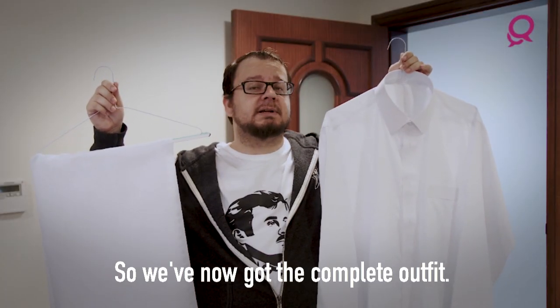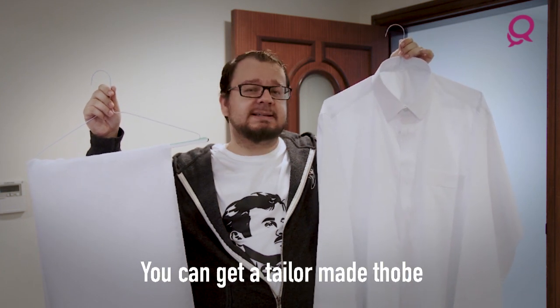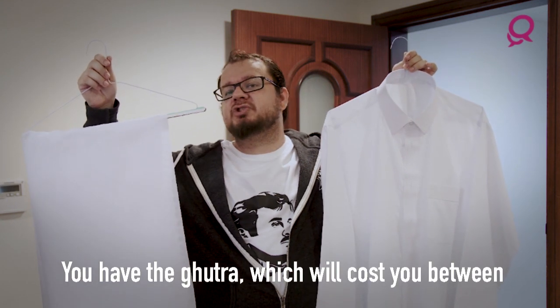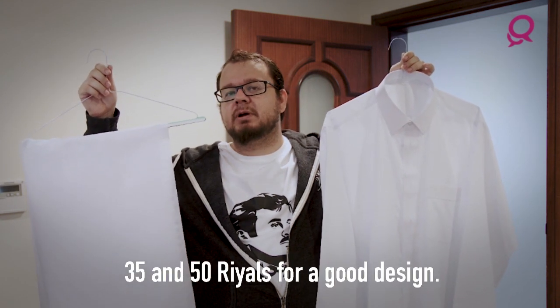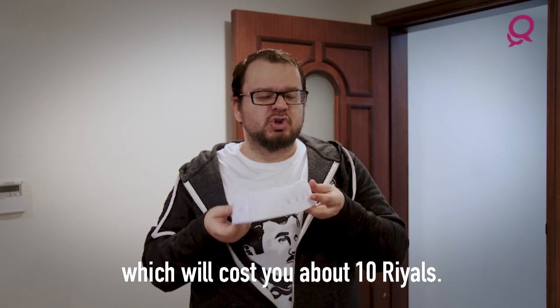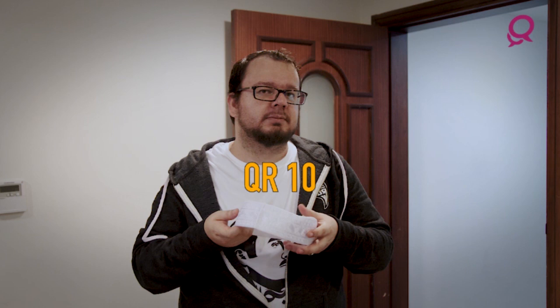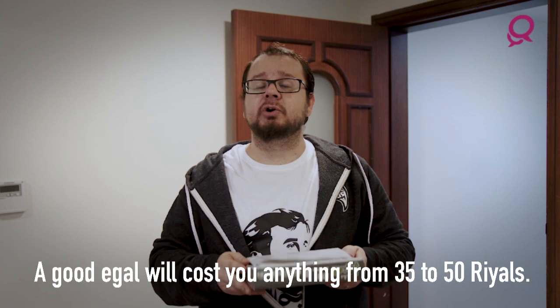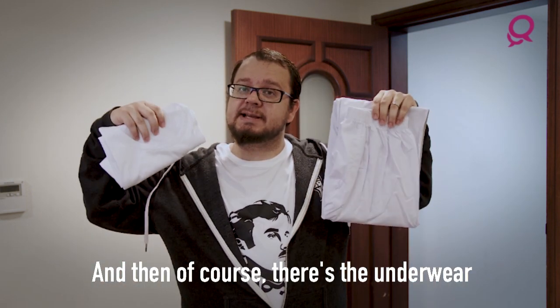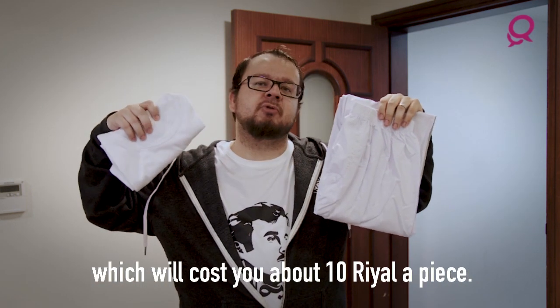So we've now got the complete outfit. Let's recap what this cost us. We can get a tailor-made thobe for anything between 100 and 150 riyals. We have the goutra, which will cost you between 35 and 50 riyals for a good design. We have our cap, which goes underneath the goutra, which will cost you about 10 riyals. And then we have the igal — a good igal will cost you anything between 35 and 50 riyals. And then of course there's the underwear, which will cost you about 10 riyals apiece.